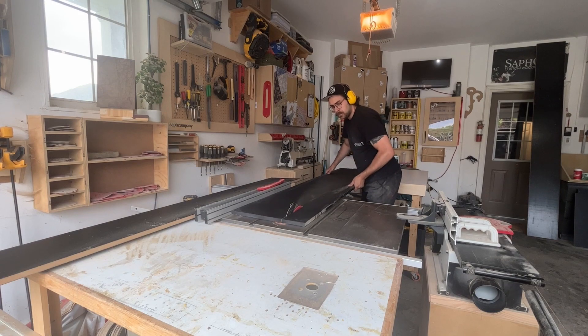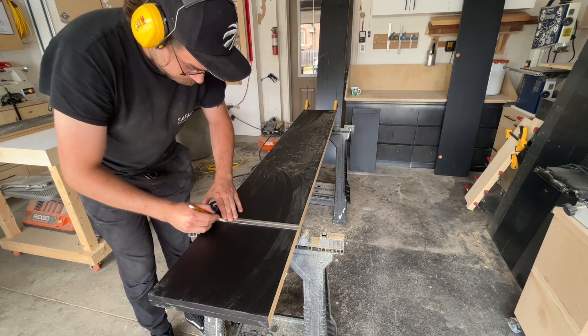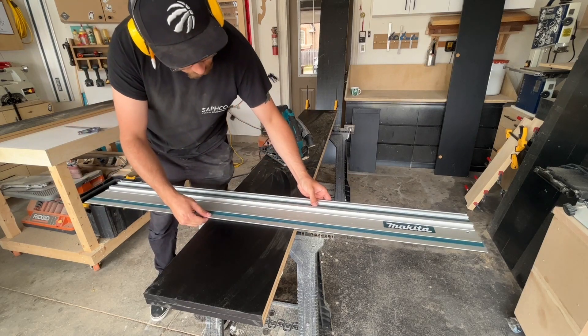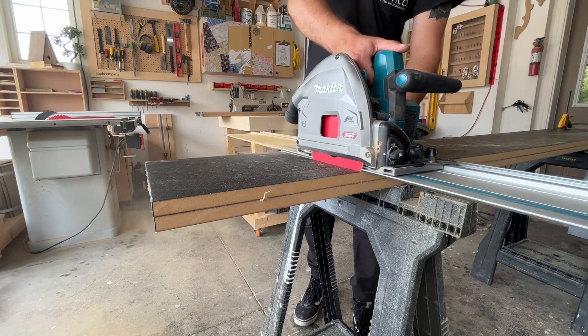Starting off, I'm ripping down some pieces of black laminated MDF on my table saw. I'm ripping these down to the completed depth, which is 12 inches. And then I'm cross-cutting them with my track saw here just because I didn't want to bother putting them in my miter saw.